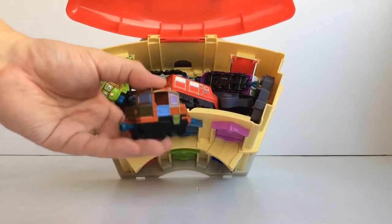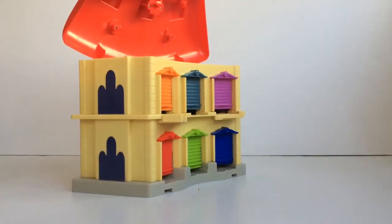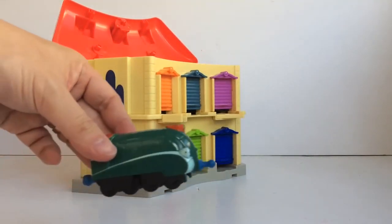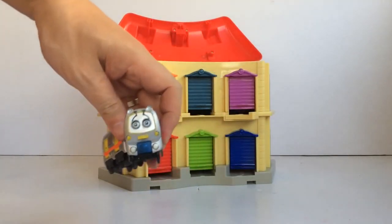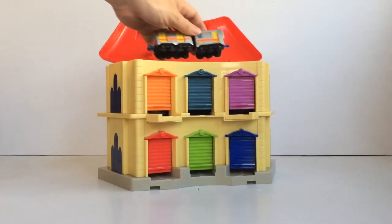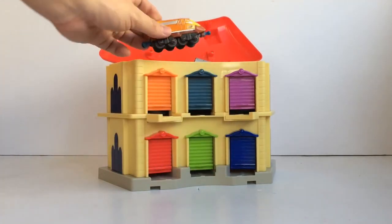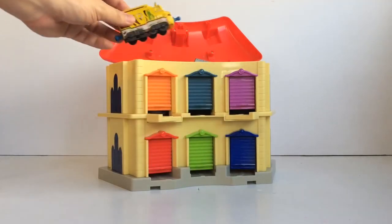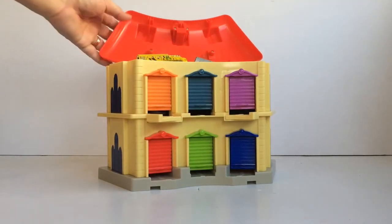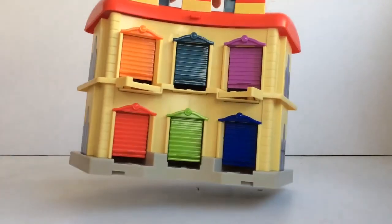Let's count the trains together. Five, six — Emery makes seven, Action Chugger makes eight, Matambo makes nine. We were able to fit nine trains and tracks into the roundhouse!